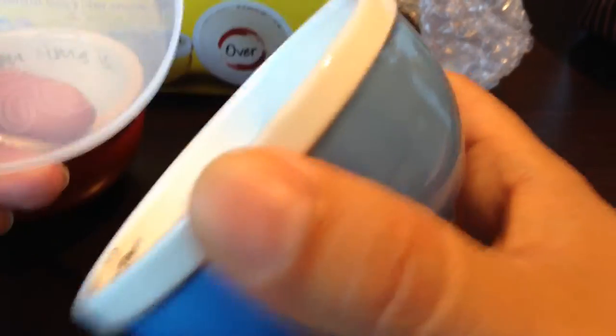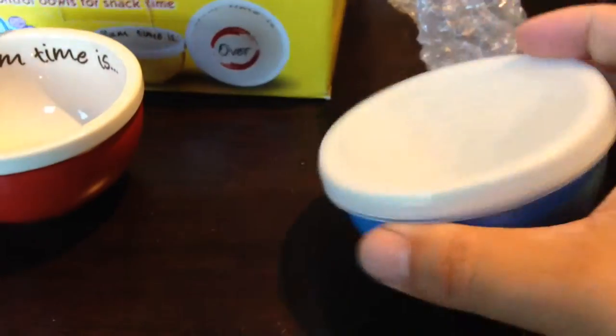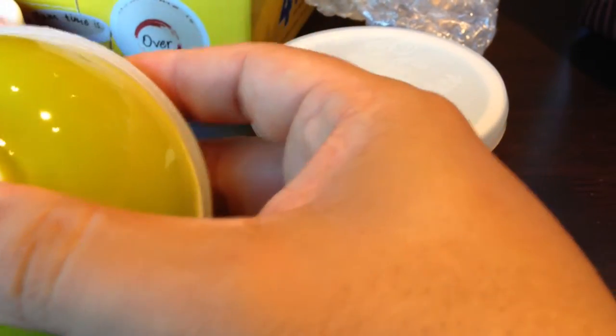Each of these bowls come in different colors and have these little plastic lids. They don't seal that tightly like a Tupperware lid, but they do have a pretty good resistance. Green — they all kind of say the same thing inside: 'Yum yum time is over.' That's your portion control. But they do stick on there pretty well.